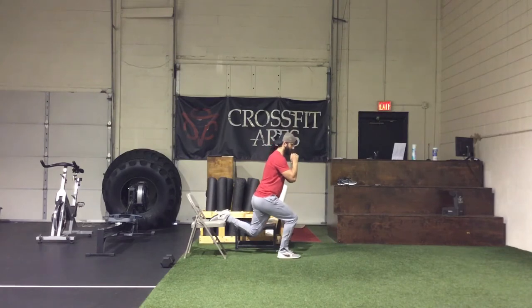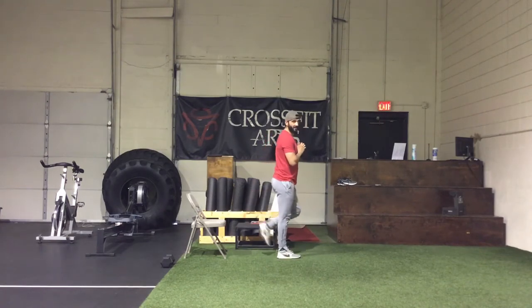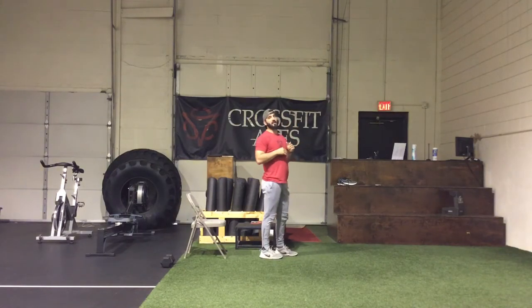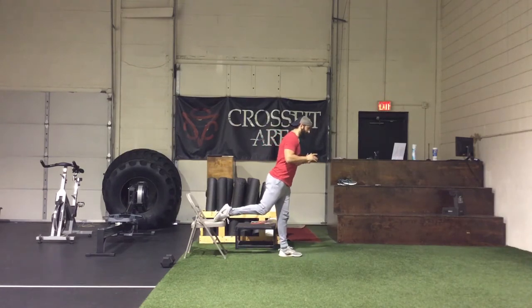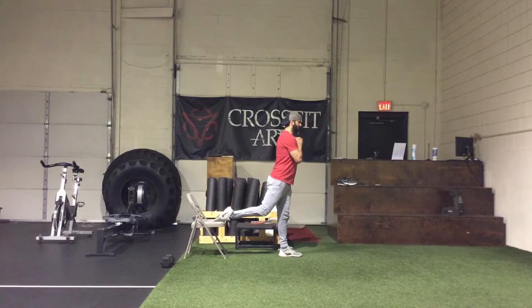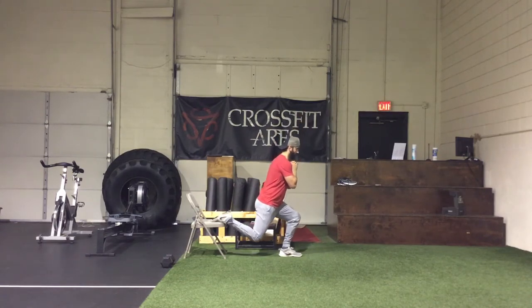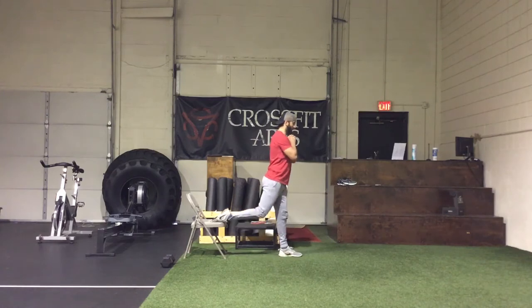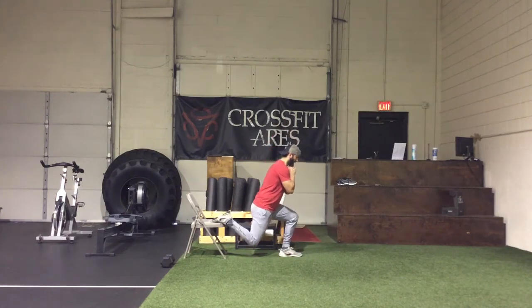Keeping our hands here, torso nice and vertical, we're going to squat down for 4 seconds and then explode up. 1, 2, 3, 4 — up fast. So that's for 1 minute. As many as you can in a minute, rest as needed. On the 2nd minute we're going to switch legs, go on to that left foot, reach back for your chair and your bench. Torso is nice and vertical. 1, 2, 3, 4 — up.